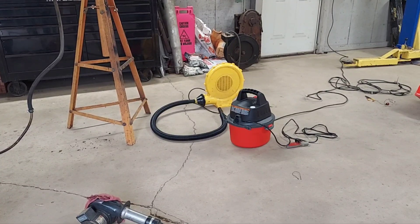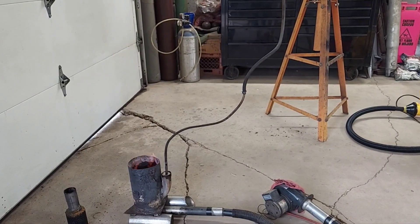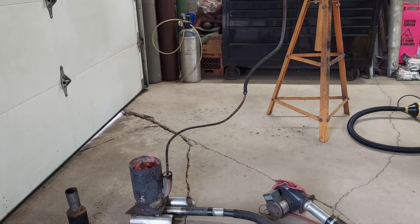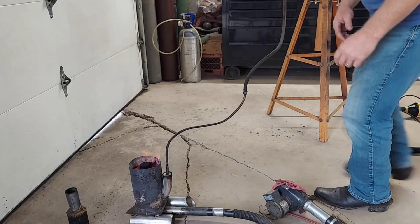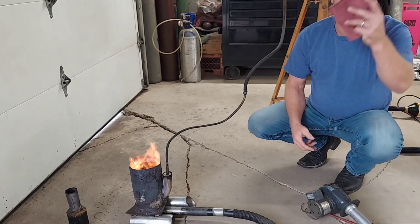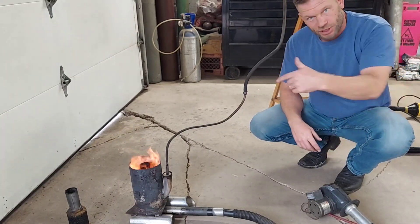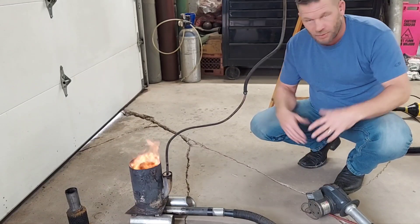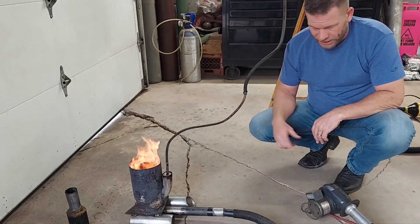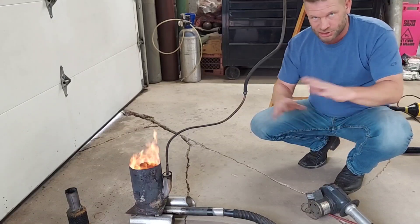I'm going to show you what it can really do. I've never used the vacuum on this burner — I have a feeling it's going to have so much pressure we're going to have some issues, but we'll see. I'm going to pull this rag off. That's all it was — just a rag folded up to restrict the air. You can see it's already taken right off. We'll let that go for a little while while I get these other blowers ready.